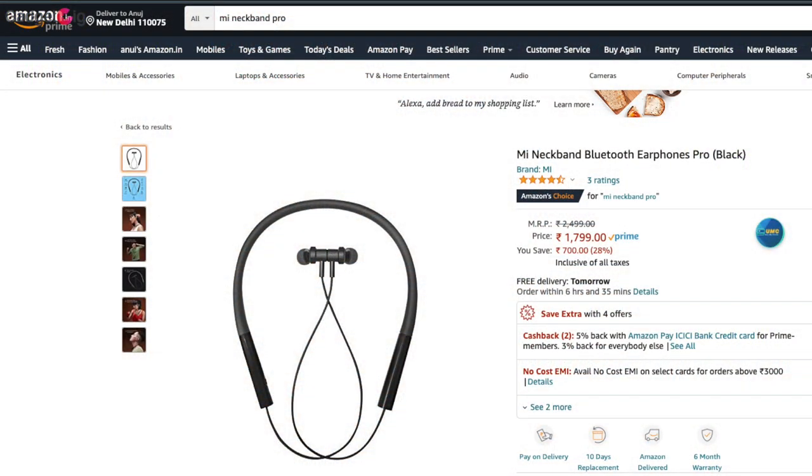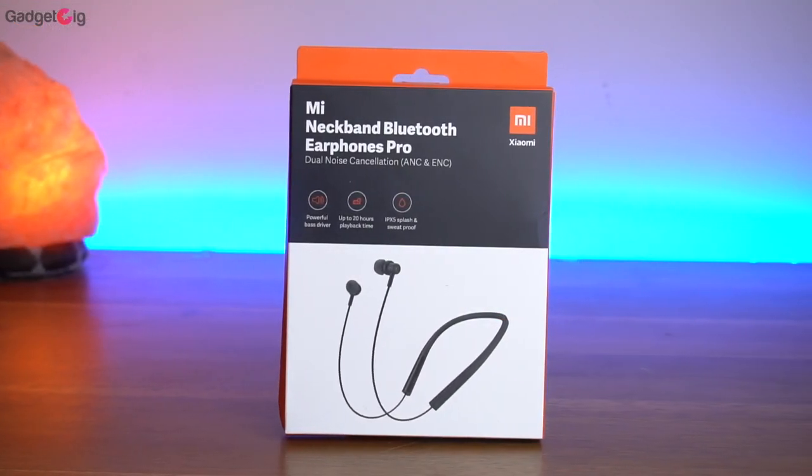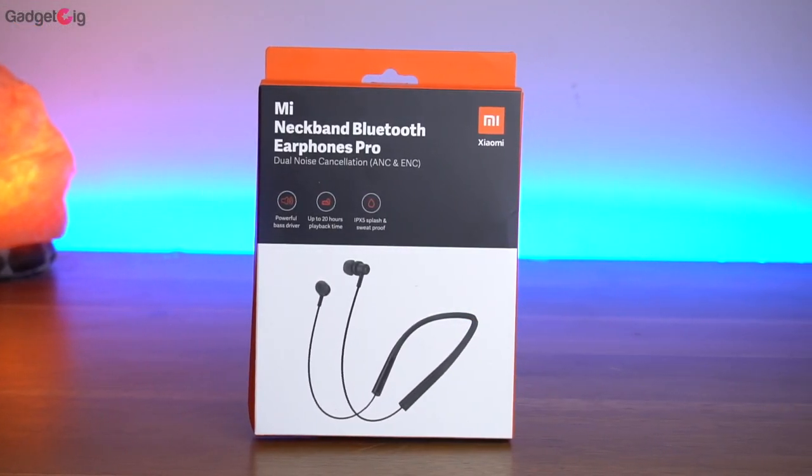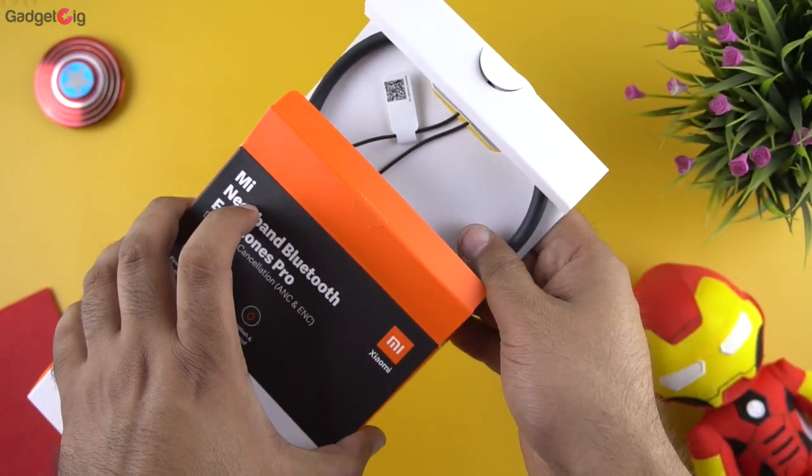But guys, the price of this neckband right now is just ₹1799. And to be honest, I was really surprised when I first saw the price of this earphone, as it offers ANC and ENC. Now let's open the box and show you the content.